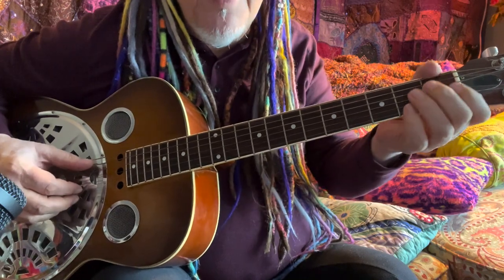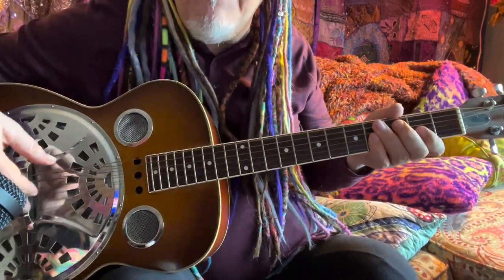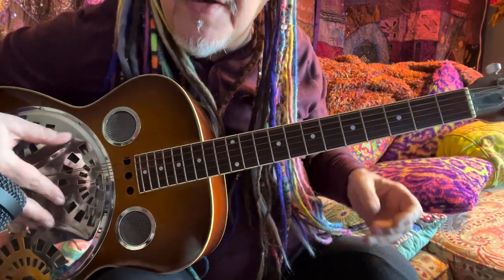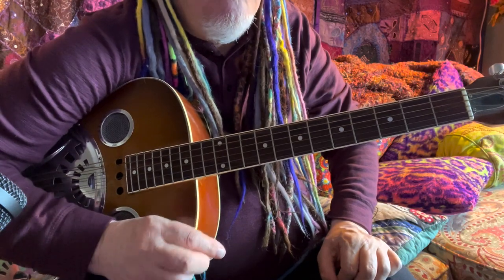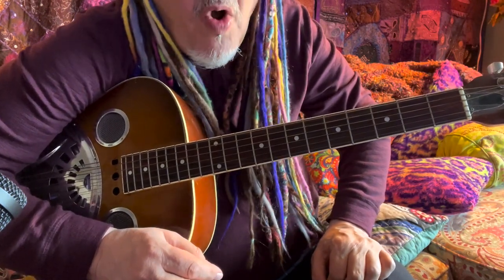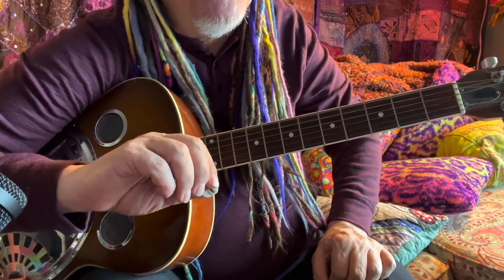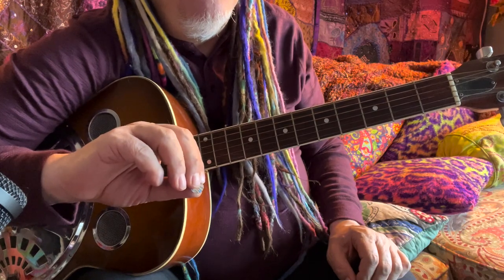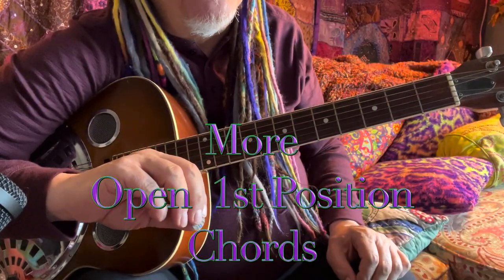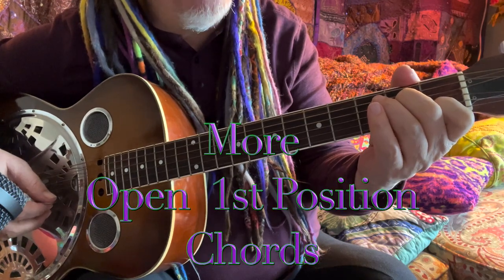So it's got that pie pan — some people call it a pie pan — it's got that tone. Anyways, what I wanted to do today was go over more open first position chords. We did the open first position chords on the first sheet; I just wanted to go through briefly more open first position chords. When you look at that sheet — you'll have it on your Patreon site or I'll put it in the video.